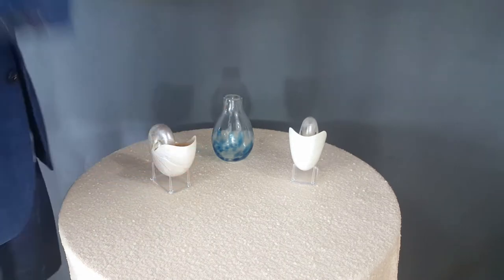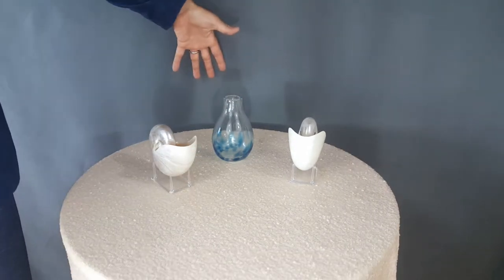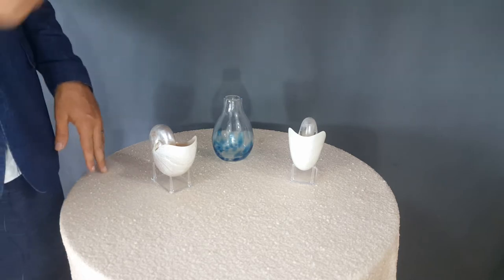For the sand ceremony, you've got a table, and I'm going to show you the setup that you typically will see. It's going to have three containers and colored sand. This is sort of what they might look like. Always have the couple stand on the back side — it's good for the photographer and good for the guests, so they can all see it as well.